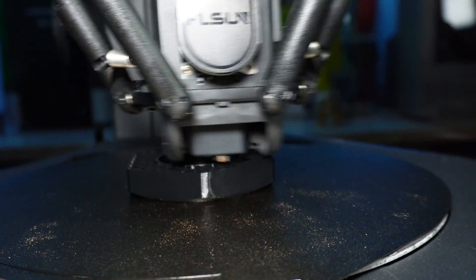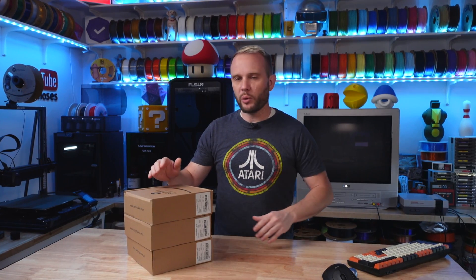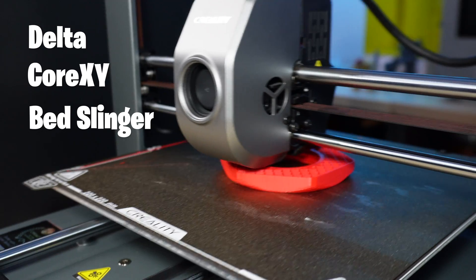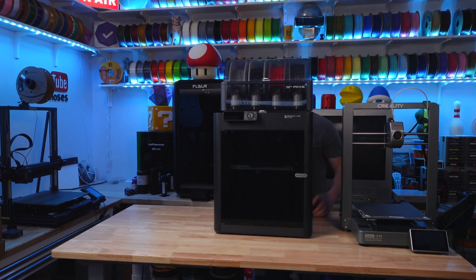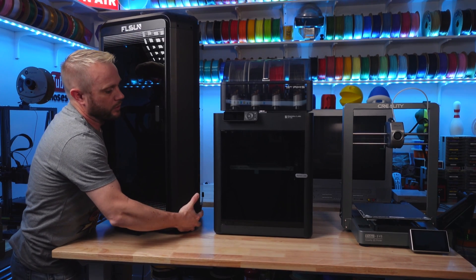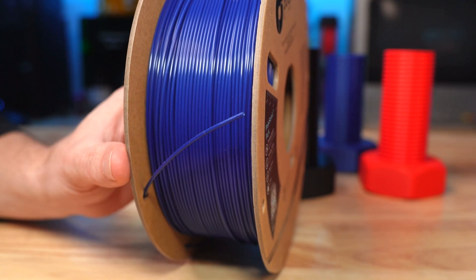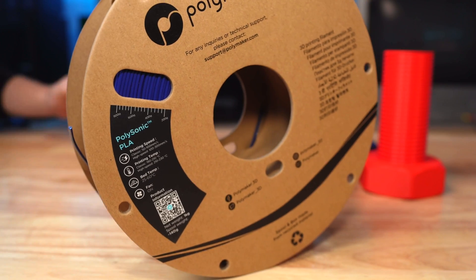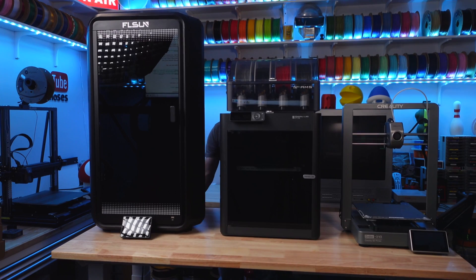Welcome into the studio. We're going to do something a little bit different today and we're going to compare three different motion systems — a Delta, a CoreXY, and a Bedslinger — together for both speed and print quality. We're going to throw them up on the bench and start a print at the exact same time. The filament we're going to use today is Polymaker's Polysonic PLA, a particular filament designed for high-speed 3D printing, designed to melt fast and cool fast.